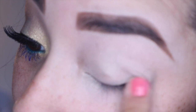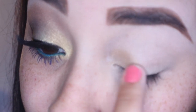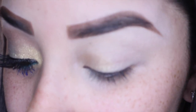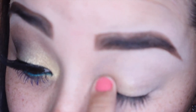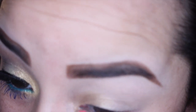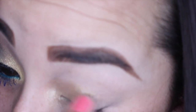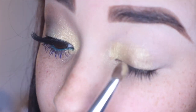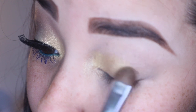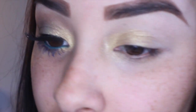Next I'm going to be placing this Maybelline Color Tattoo in the color Bold Gold, applying that on the inner corner of my eye and then working my way out towards the outer corner. Then I'm taking my Maybelline Eye Studio quad in Give Me Gold — taking that really pretty gold shimmery shade and my Coastal Scents flat top brush — and just patting that along where I put that gold to set the color in so we have a nice bright gold color base.